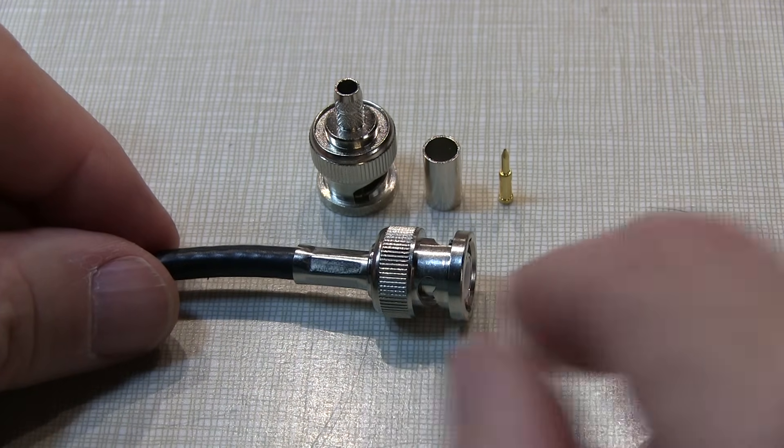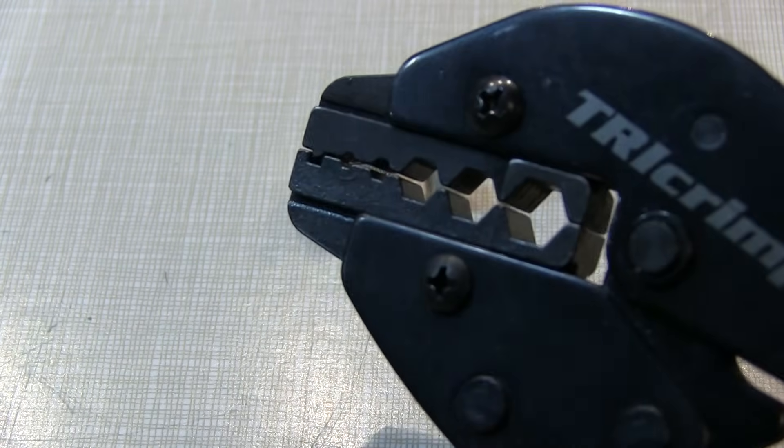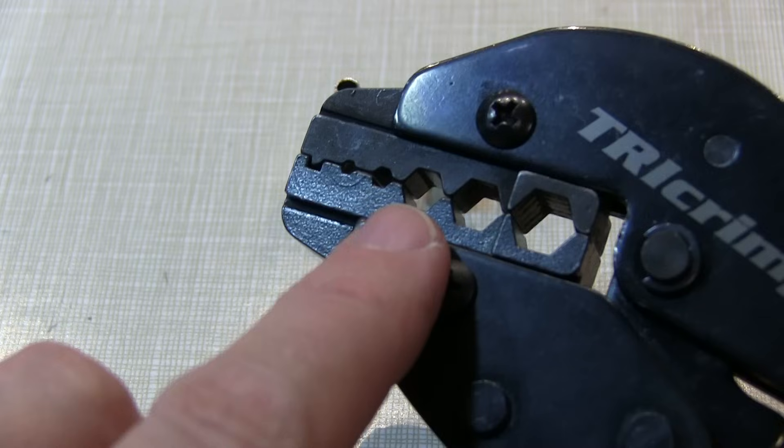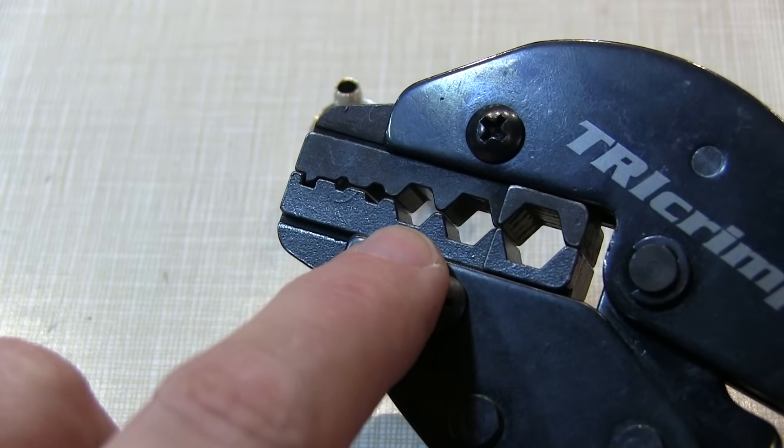As with most jobs, it's helpful to have the right tools. In this case, the one that's really imperative is a good crimping tool that has the right diameter die for crimping the center pin as well as the crimping ferrule.